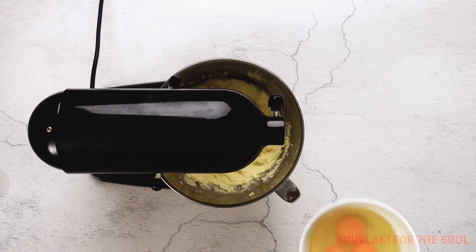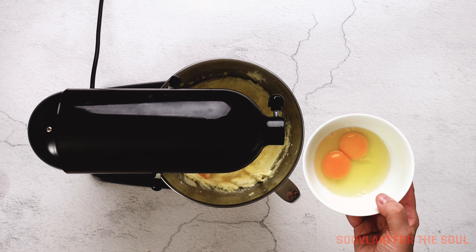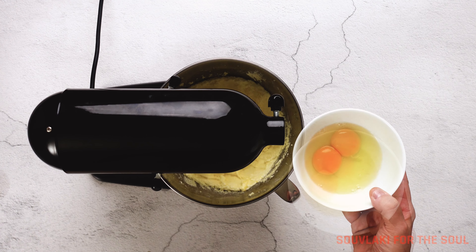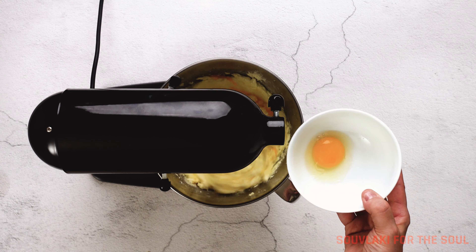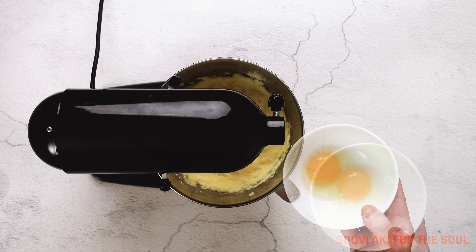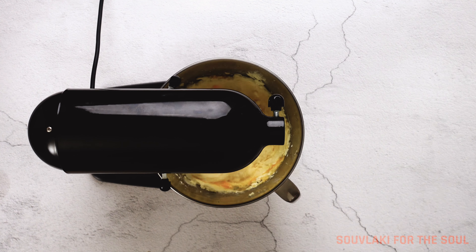Next up, we're going to be adding the eggs. We're going to be doing these one by one — you want to make sure that they're well mixed before you add the following one. Take your time doing this, there is no need to rush. We have to have a little patience with this cake. It does take a little bit of extra time to make, but the reward is worth it in the end.